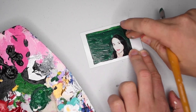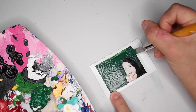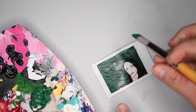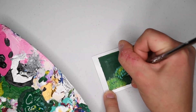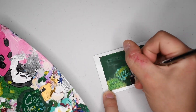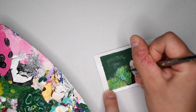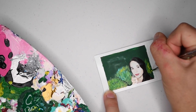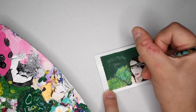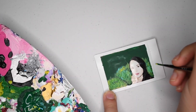Super unfortunate filming accident — my SD card got full and I didn't notice while I was filming, so there's going to be a giant jump. Essentially I'm working on two little green hills; you just go in an upwards direction making little blades of grass. Don't be afraid to use some blues and darker greens, yellows, etc. You want it to look very impressionistic.